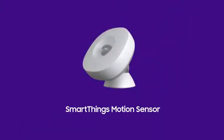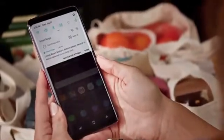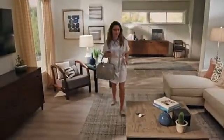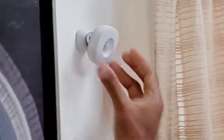With the SmartThings motion sensor, know when there's unexpected movement in your home and receive alerts in real time right through your phone. Save yourself time and energy by letting your room know when you've entered and left without lifting a finger. And with a magnetic mount, you can place the sensor anywhere and direct it where you want it.